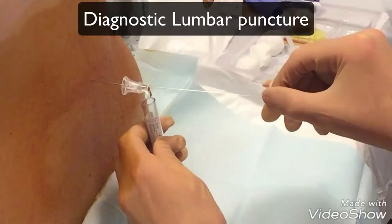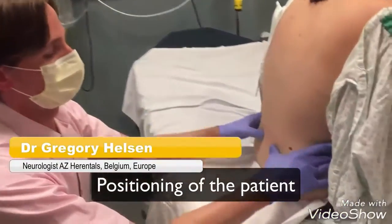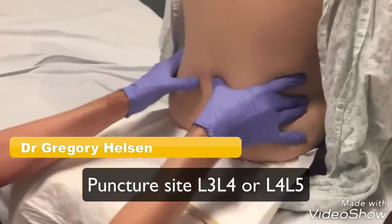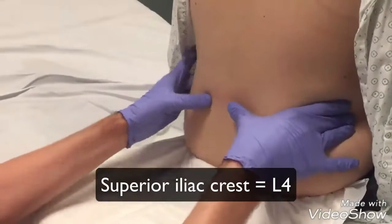Welcome! In this video we will show you how to perform a diagnostic lumbar puncture. The patient needs to be in a seated position bending forward or lying on his or her side. The puncture site lies between L3-L4 or L4-L5.